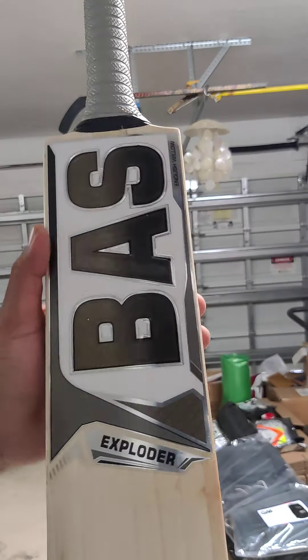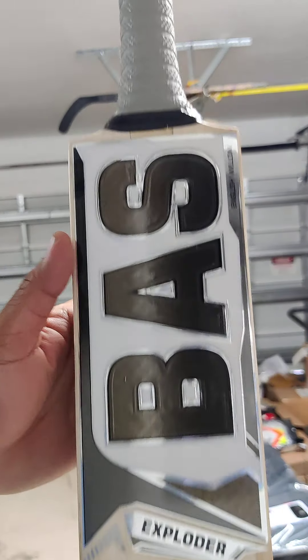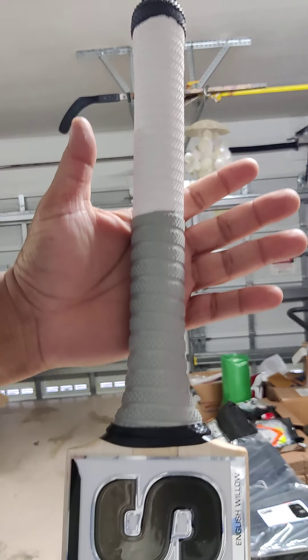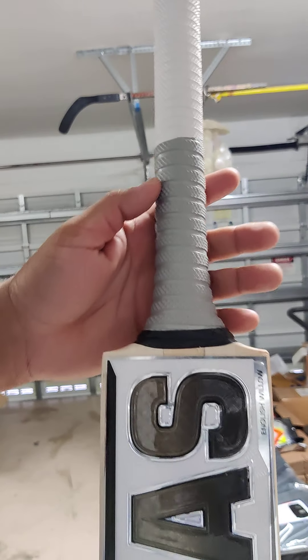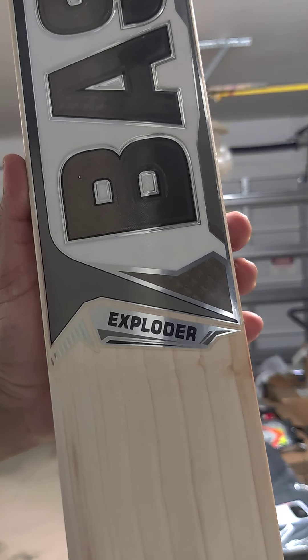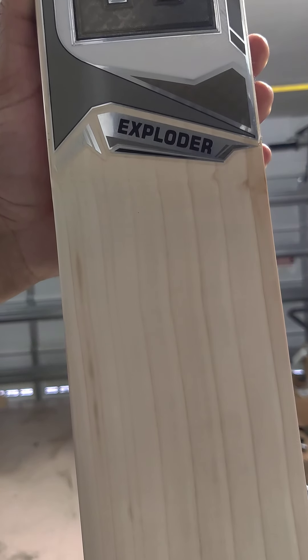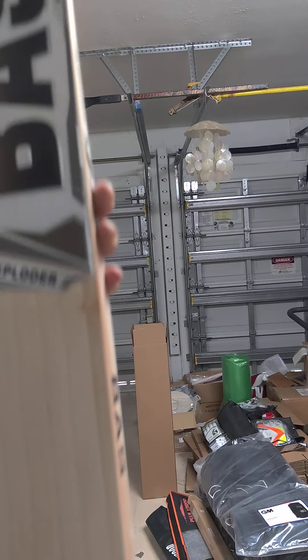The pressing is really good, lovely stickers — nothing too fancy, nice and simple. This one has a medium thickness round handle with a white and gray grip that goes with the black and silver. This is Grade 1 English willow with nine grains on this one. We got it oiled and machine knocked, so it's ready for you — lovely clean willow.